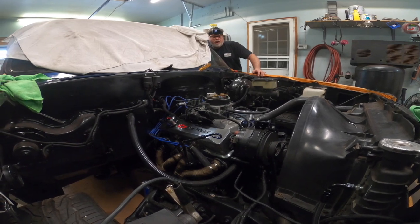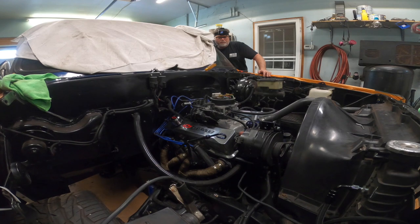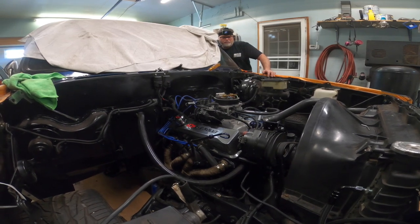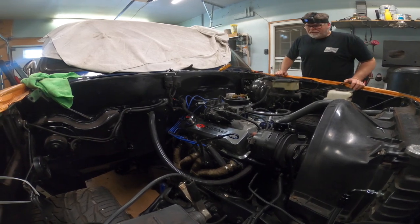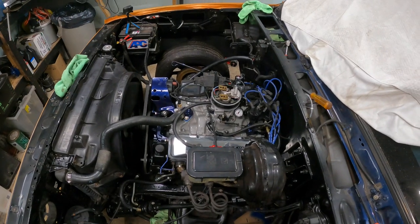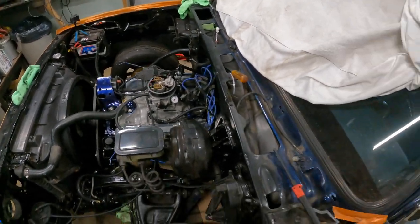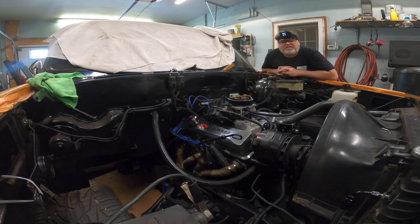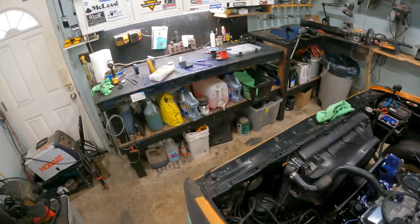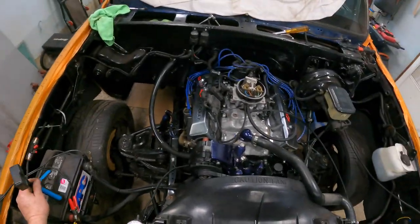Oh yeah, we did. Listen to her voice. Listen to that. 15 pounds of fuel pressure — freaking right. Is that thing tight? Freaking right it is. I don't want to run it too long in here, but let me tell you what, she runs.